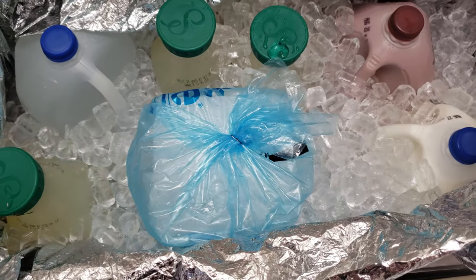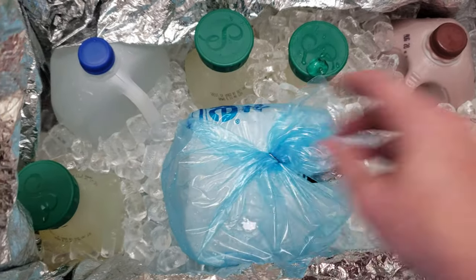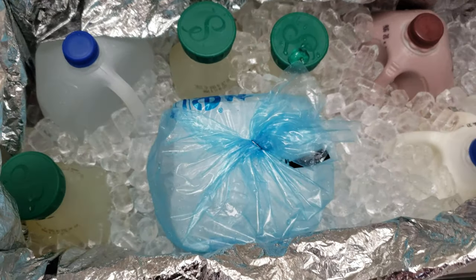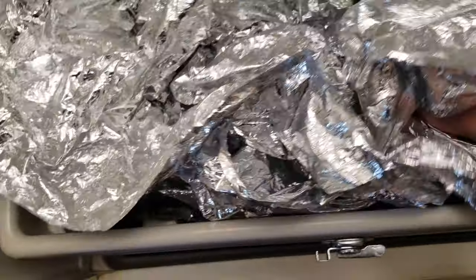So what we've done here is line the ice chest, put everything in first, put the big block in second, and then third, lined everything with two bags of ice. Then we go ahead and fold this over like this and set it on top — this keeps the cold in.